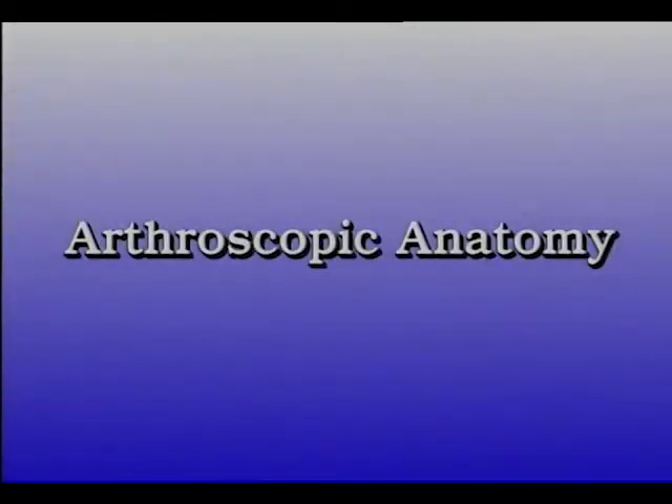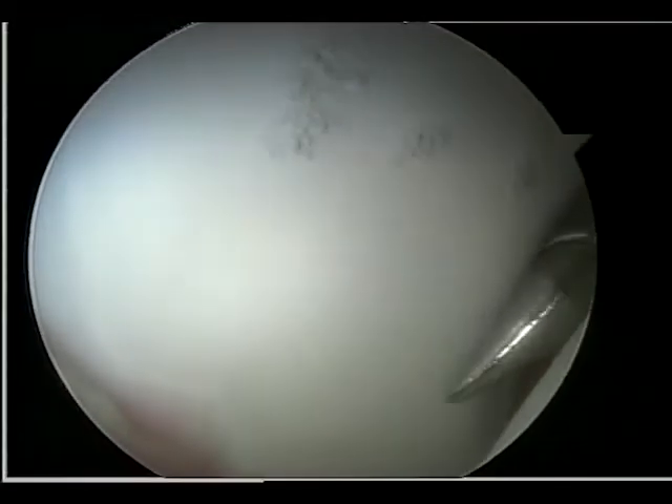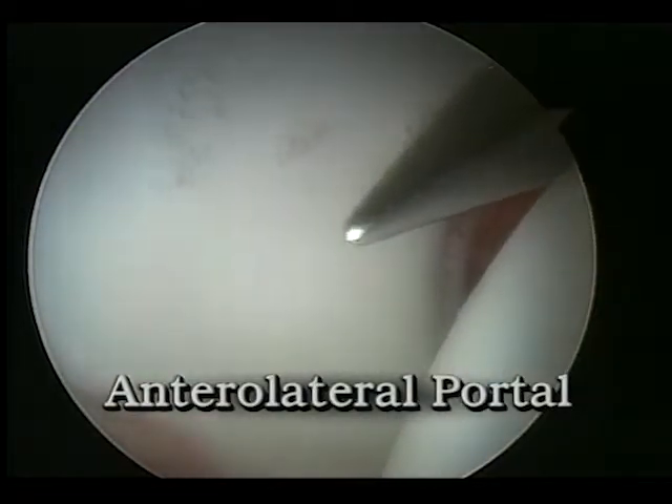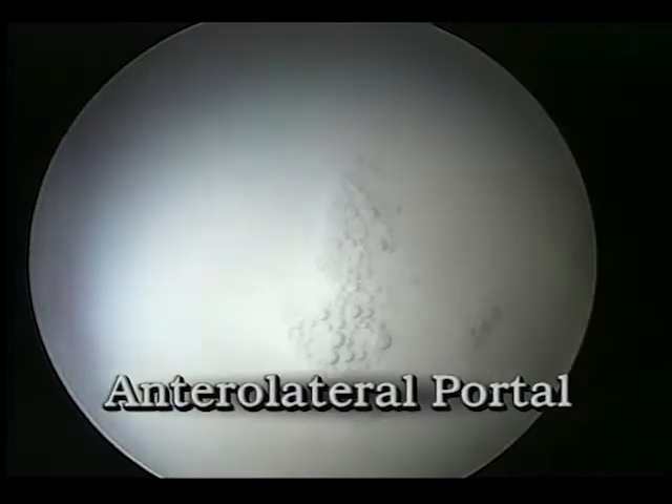Arthroscopy allows reliable inspection of many portions of the joint. Examination begins from the anterior lateral portal as it is the first portal established. Entering the lateral capsule over the anterior border of the greater trochanter, the structures that are best visualized from this area include the anterior acetabular wall and the anterior labrum.